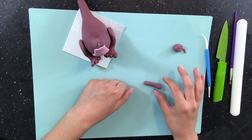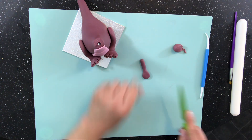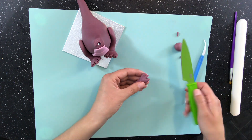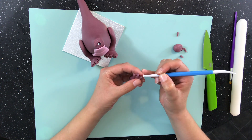His arms are quite thin. I flatten one end for the hand and once again cut out three fingers. I'm also using my small balling tool to push into the tips of the fingers and the toes so that I can add claws later on.